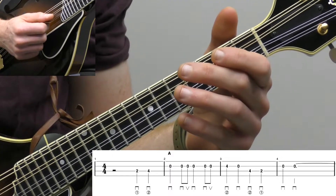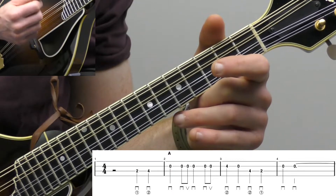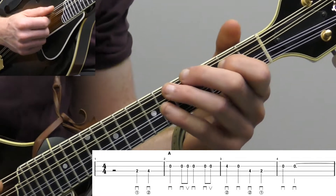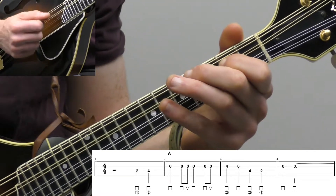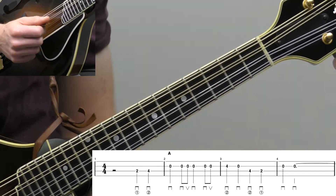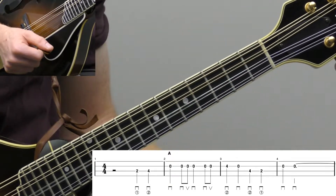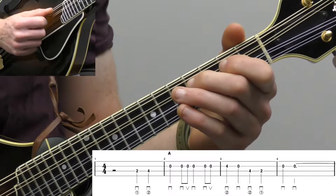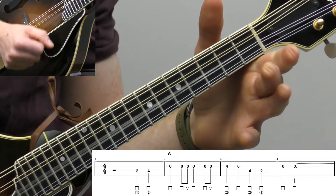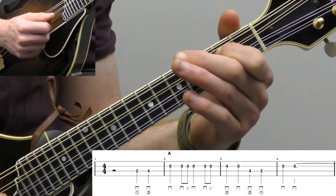I'm just looping measure two. You can see the pick direction below the tab — the staple-looking symbols are the down strokes, the V-looking symbols are the up strokes. The pick direction is really going to help you play the timing. Then a little response: we have fourth fret on the A string with our middle finger, open A string, and then down to the D string — fourth fret, second fret — and then A string twice. So you kind of go up the notes and then back down, then back to the A string.